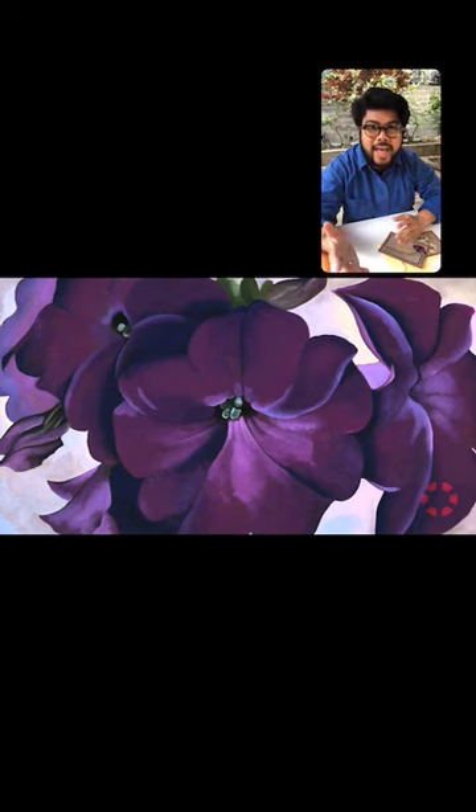What you are looking at right now on the screen is Georgia O'Keeffe's Petunias, painted in 1925, which is in our permanent collection at the DeYoung Museum American Art.